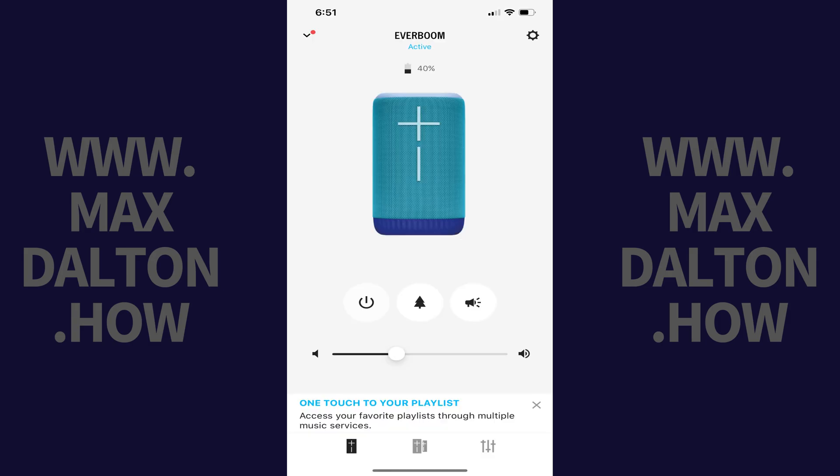Step 2. Open the Ultimate Ears Boom app. You'll see the active Ultimate Ears speaker you're connected to on the screen. Again, the Party Up feature is compatible with all Ultimate Ears Boom, Mega Boom, Ever Boom, and Hyper Boom speakers. It is not compatible with Ultimate Ears Wonder Boom, Blast, or Mega Blast speakers.